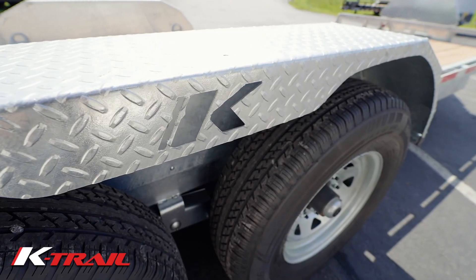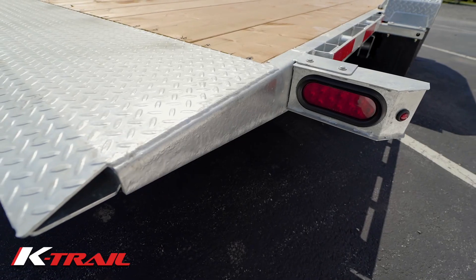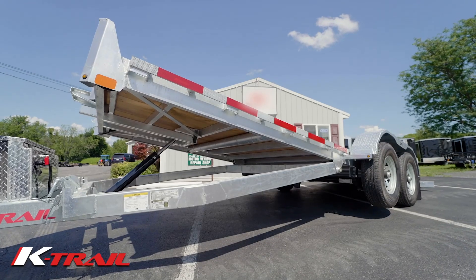Hot dipping at 450 degrees Celsius for 15 minutes not only creates a durability coating but penetrates the steel 3 layers deep for uncompromising corrosion and rust protection.